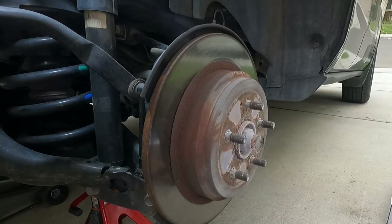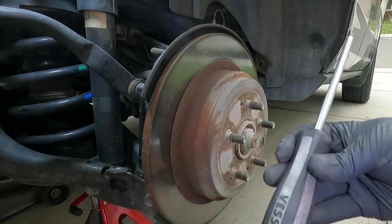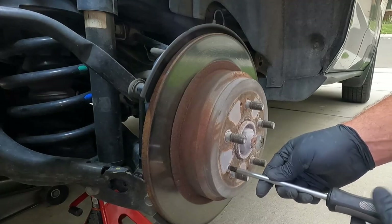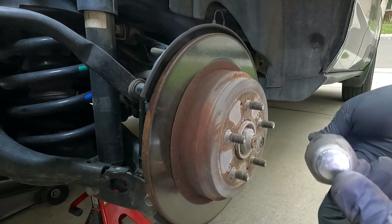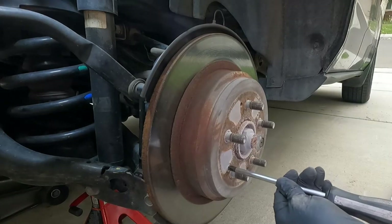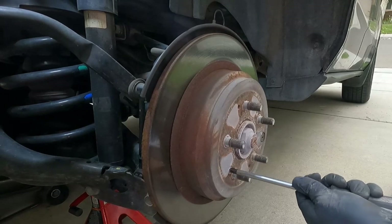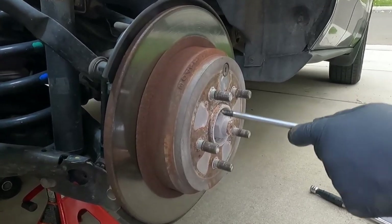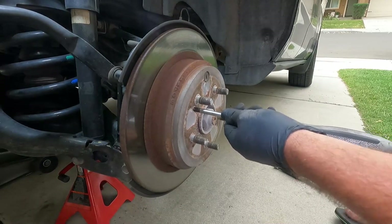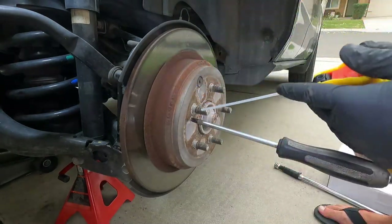Now we need to remove this rotor drum combo and these can be stuck on here pretty good sometimes. We've got these screws holding it on, and this little tool right here — this Vessel impact screwdriver — comes in handy. Now this is not Phillips, this is JIS-3, and this screwdriver is actually an impact screwdriver. You see this little metal cap in the back — we just have to strike that several times and it will ratchet the screwdriver counterclockwise to loosen these as you hit it. We just cannot seem to break these loose. Let me try some PB Blaster on those — this stuff works great for breaking stuff loose.